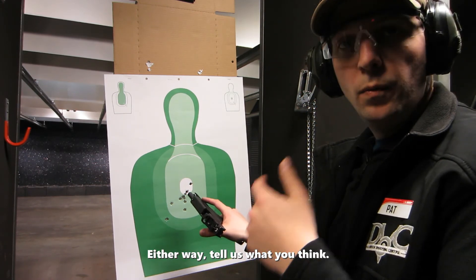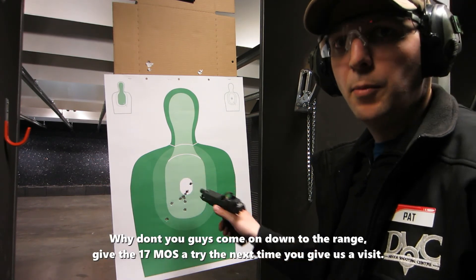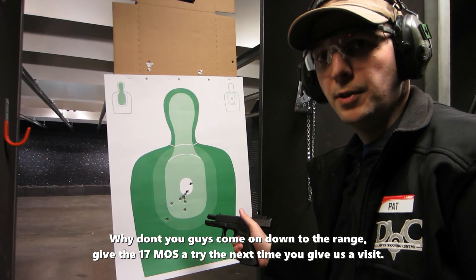Either way, tell us what you think. Why don't you guys come on down to the range and give the Glock 17 MOS a try the next time you visit. Thanks a lot for watching.